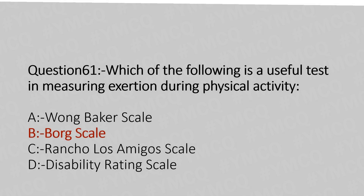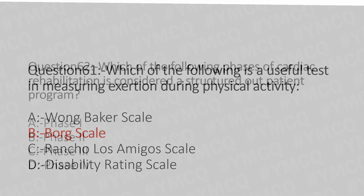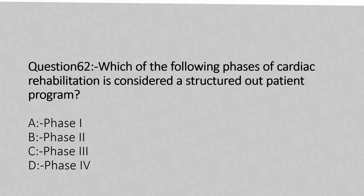The answer is Option B: Borg scale. Now let's move to question number 62. Which of the following phases of cardiac rehabilitation is considered a structured outpatient program? Option A: Phase 1. Option B: Phase 2. Option C: Phase 3. Option D: Phase 4.